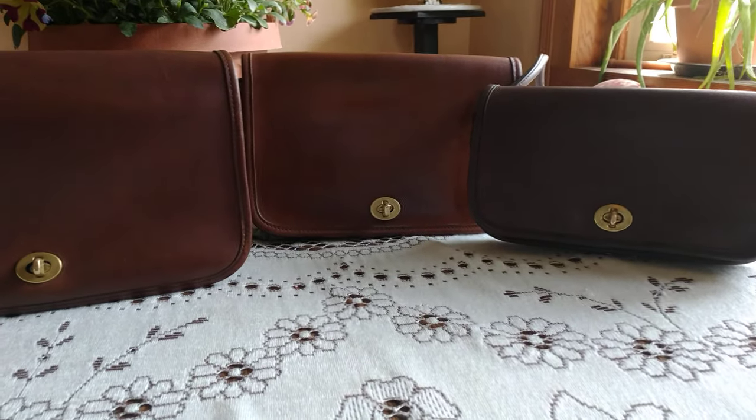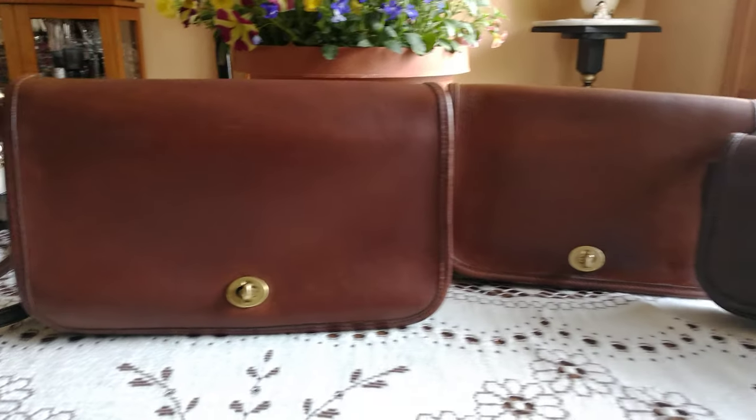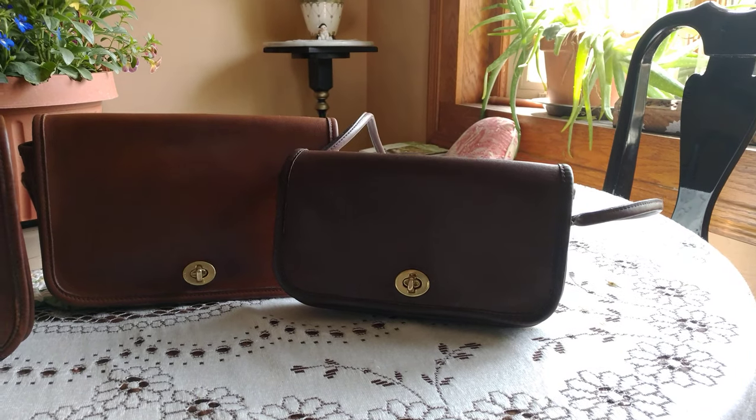Here we have three very similar bags. The first one is the convertible, the middle one is the penny pocket, and the last one is the original dinky. Let's start with the dinky.